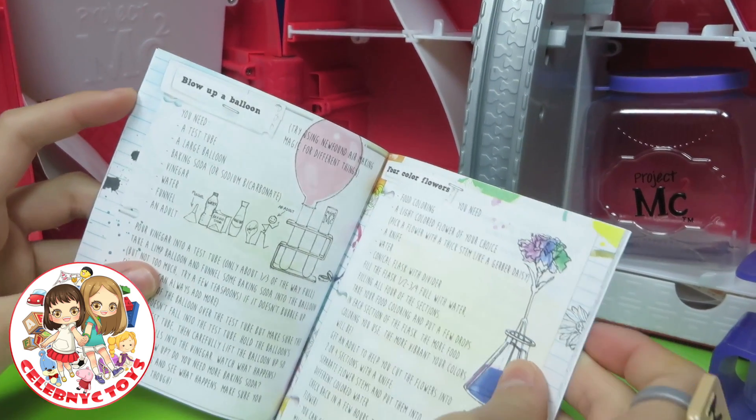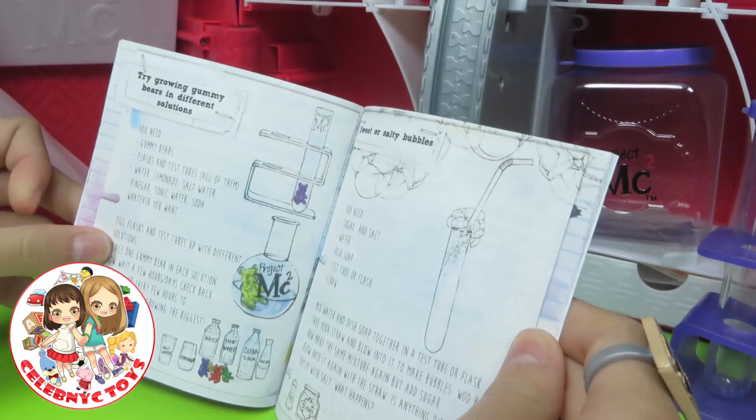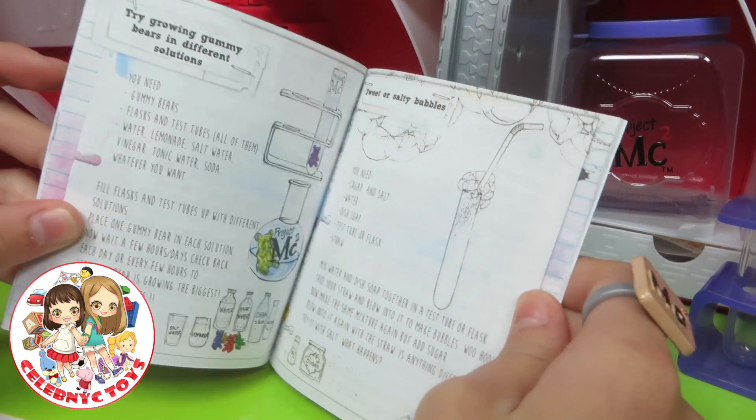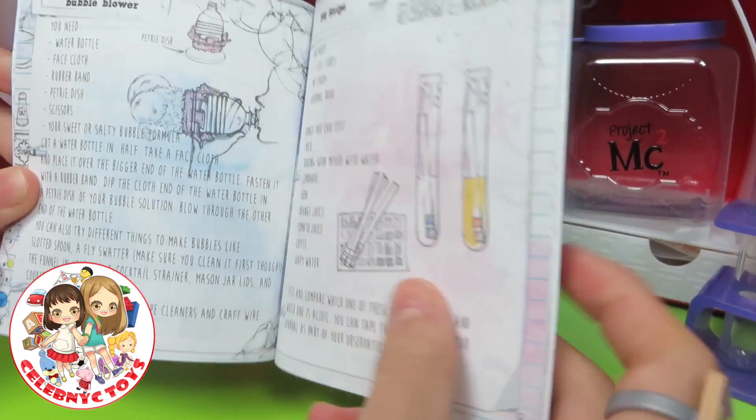Bullock Balloon, Four Color Flowers. Try Growing Gummy Bears in Different Solutions. Sweet or Salty Bubbles.